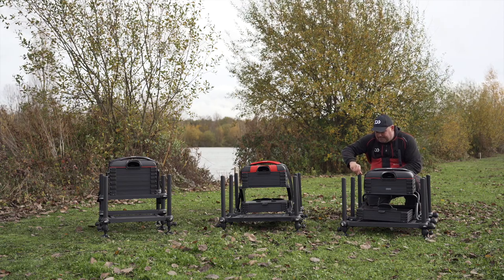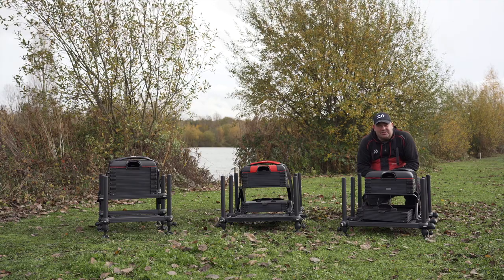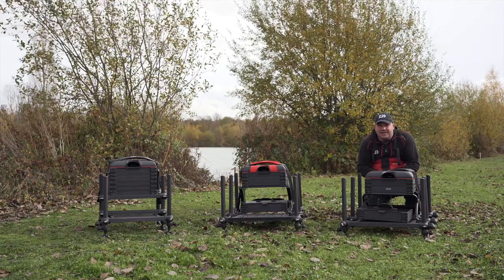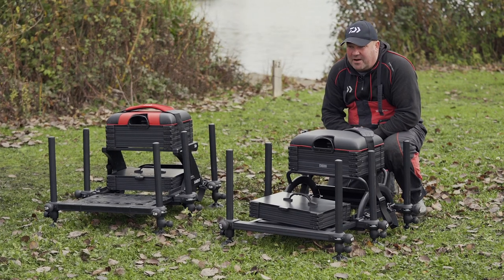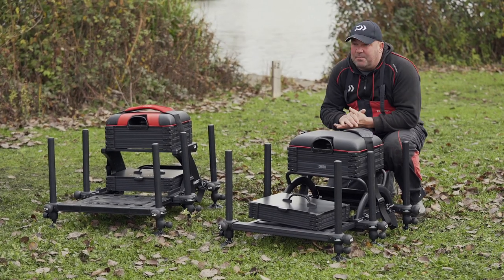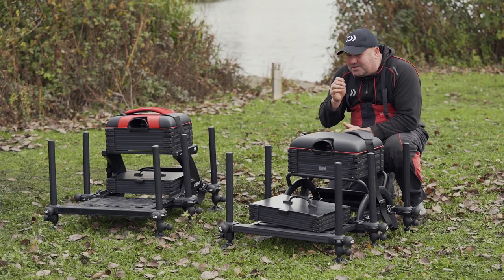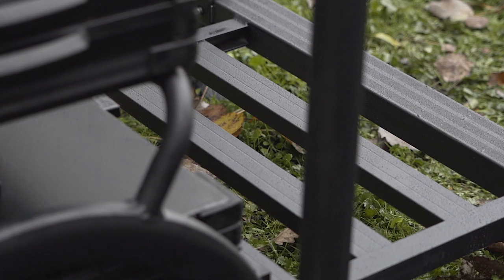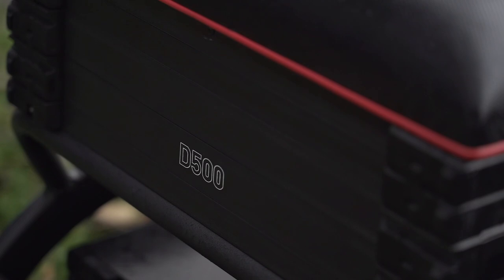The box also features two side trays which enables you to get to small items of tackle like disgorges, plummets and shot very quickly — things you're going to need regularly in matches. It's a box I've used for over a week on an international event and it didn't let me down. I absolutely loved the stability and all the functions of this box. It didn't slip — a really, really trustworthy bit of kit.